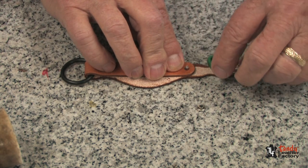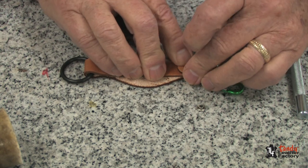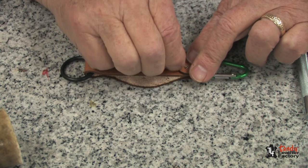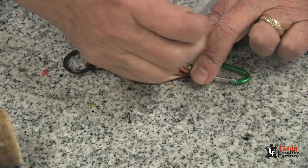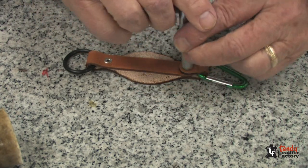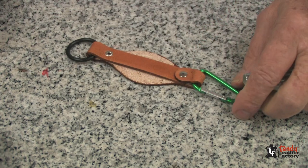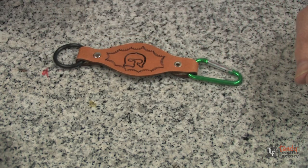Putting the carabiner in place, we fold this over and line up all three holes. We will take the cap of the rivet and put it over the top, and with the rivet setter, we will set this rivet, and it is ready to go.